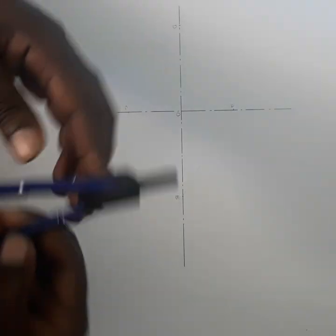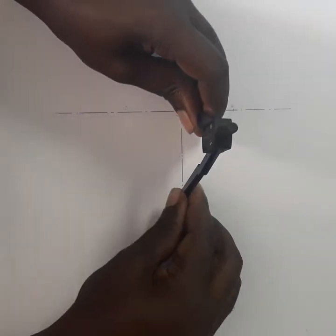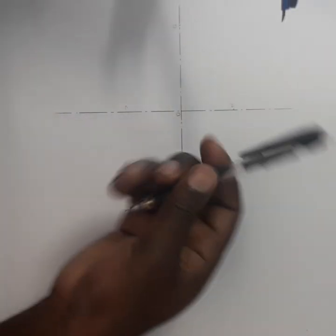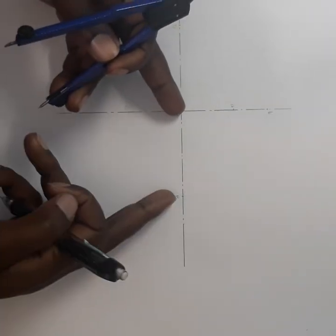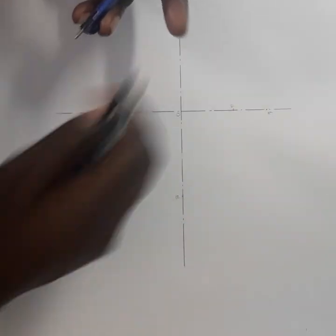After that I take my compass and take the length of OB. I draw the arc until it touches the center line — the vertical center line. I'm going to call this point E.